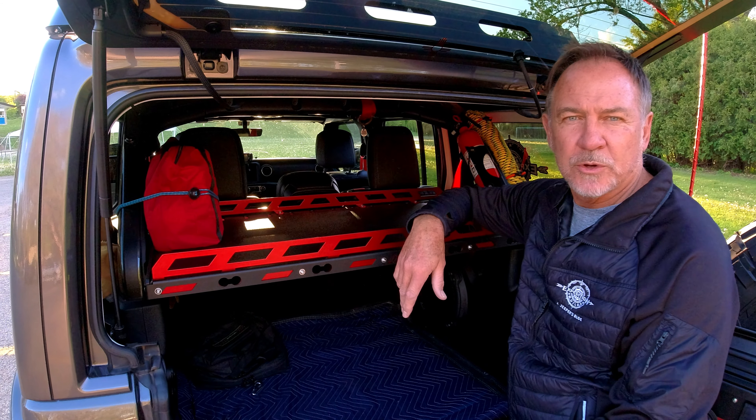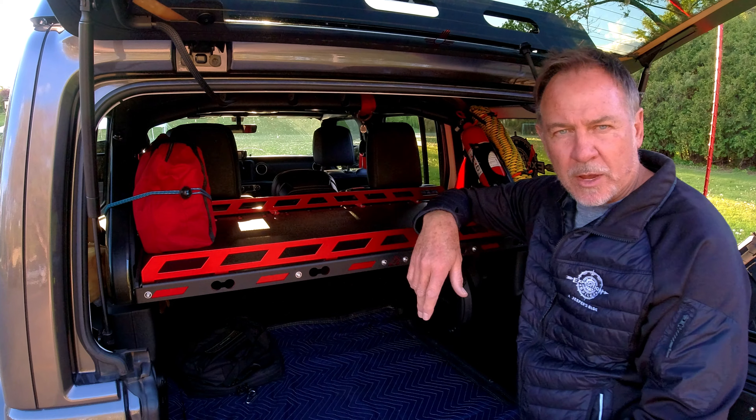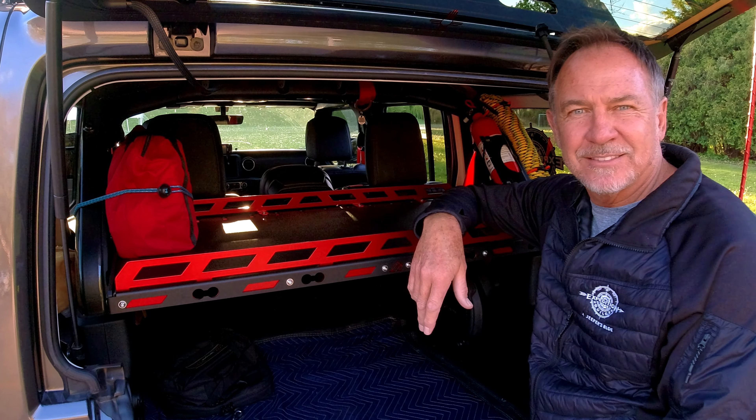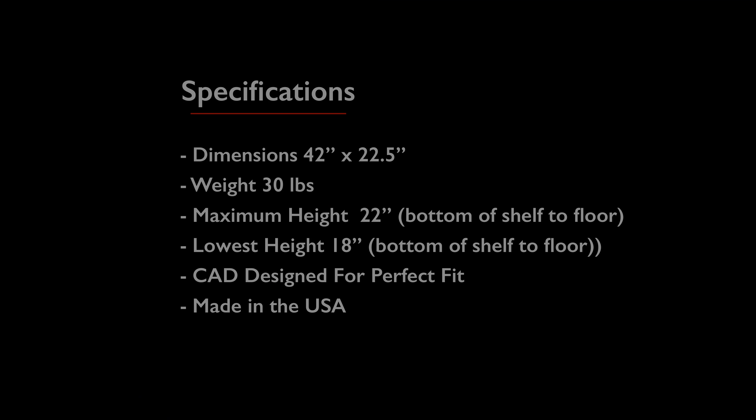I hope you guys enjoyed the review. Be sure and hit the subscribe button, follow along, and help us grow this channel. As always, thanks for tuning in. If you're looking for a great solution to organize the cargo you have to carry in the back of your JL, take a look at American Adventure Labs' MASS shelf — it might be right for your build.